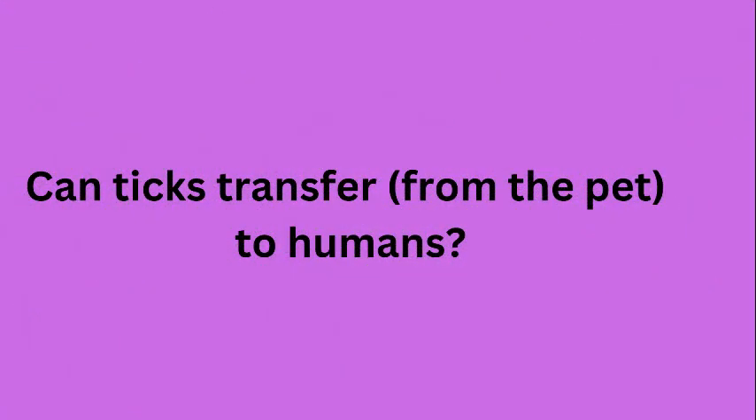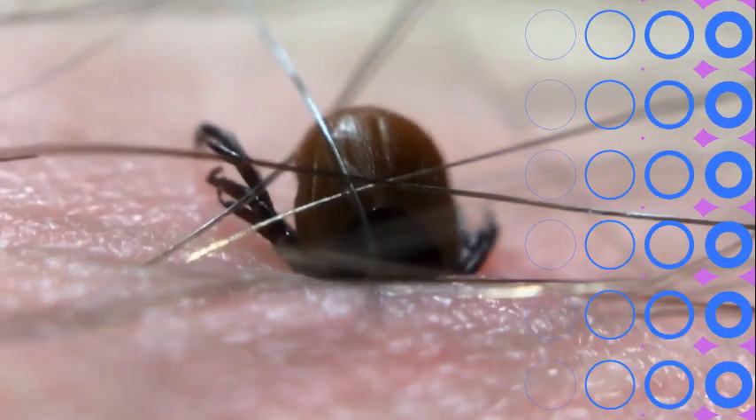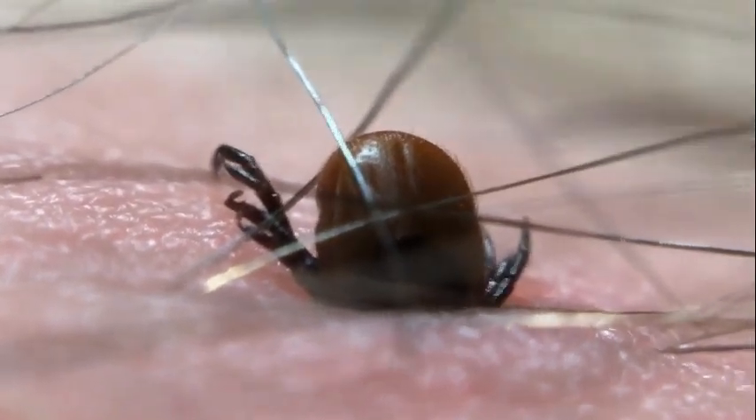Can ticks transfer to humans? Yes, the answer is yes. Ticks need blood to lay eggs, and blood is blood — they don't care if it's your pet's or yours.